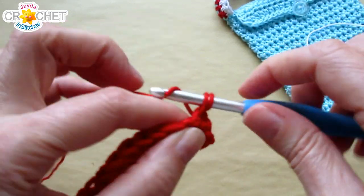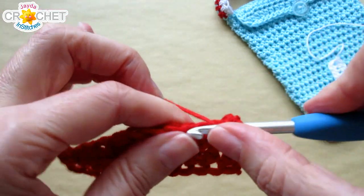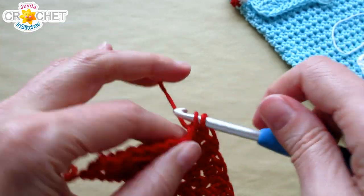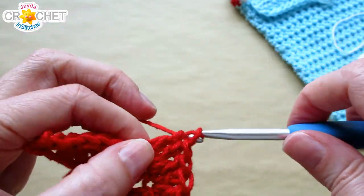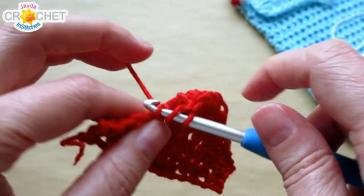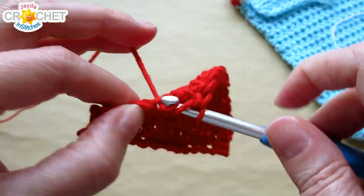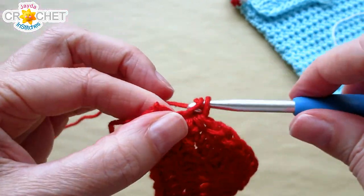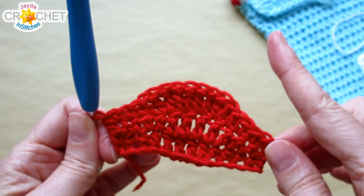Row 3: single crochet into each of the next two stitches, half double crochet into each of the next two stitches, and now we're changing things — work two double crochet into each of those four middle stitches, so we're doubling up the double crochets from the row before, giving you eight double crochets in the middle. Then return to the familiar pattern: half double crochet in each of the next two stitches and a single crochet in each of the last two. Now we have one more row to go.